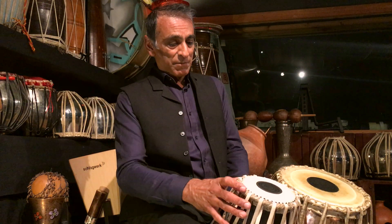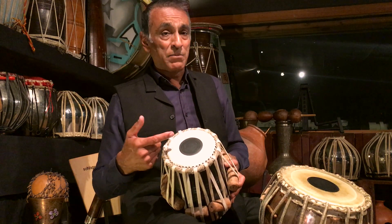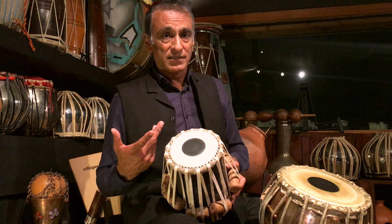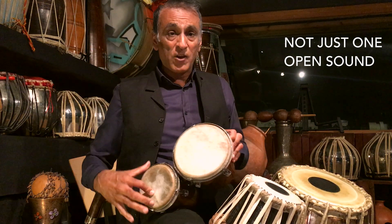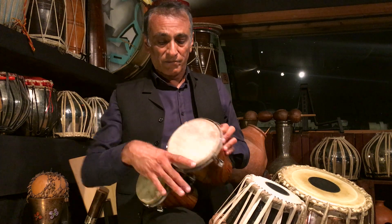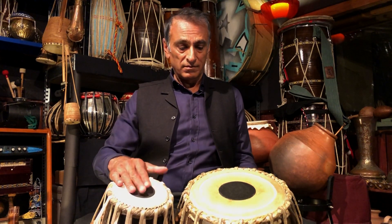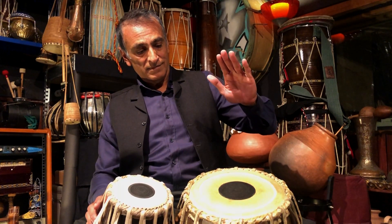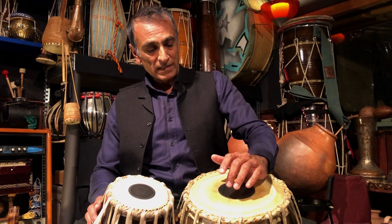Another amazing feature of the tabla drum is that, because of the black spots, it enables the tabla to have two open sounds as opposed to one open sound. Most drums have only one type of open sound and one type of closed sound. With the tabla, it has two open sounds — a fully resonant one on the edge — and then a closed sound. So: fully open, a sort of half-muted open which is the most common strike, and then a closed sound.